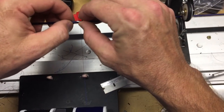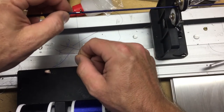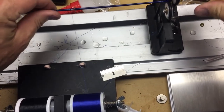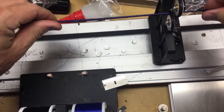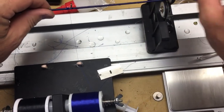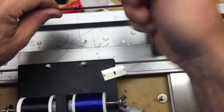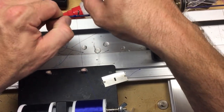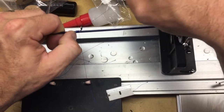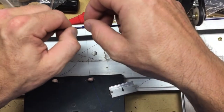Wiggle it back about right there, then wrap the guide a few more times. Remember this long tag end? We're gonna use this — pull that tight.